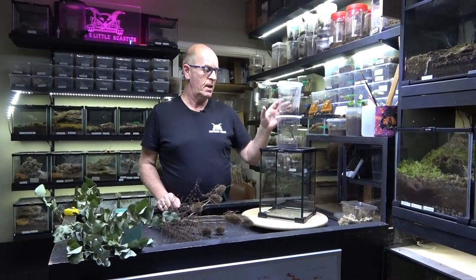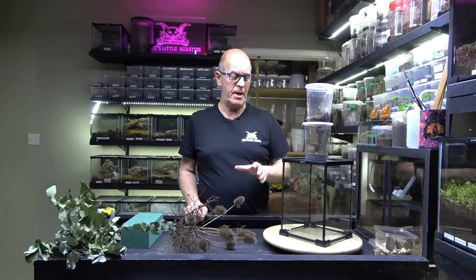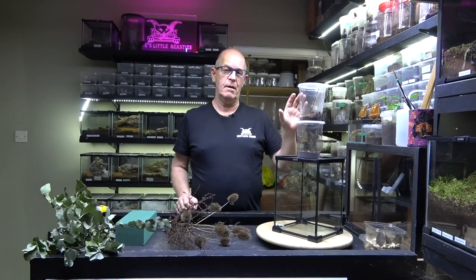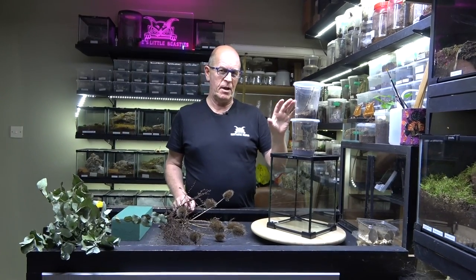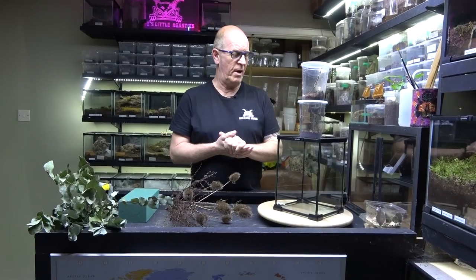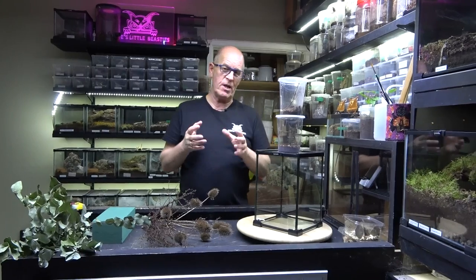Now you would have remembered some time ago, we had a little video on our lynx spiders. Well, they've reached maturity now, and we've got two males and three females. Now I did, a week or so ago, try and pair these spiders up in these pots, because I thought they'd probably be okay, but it didn't really work, and they just weren't happy. They sort of chased each other around a little bit, and it wasn't going to work. So it made me sort of rethink the whole thing.